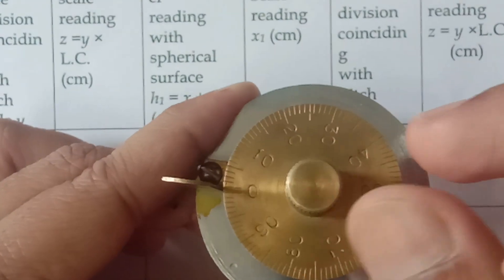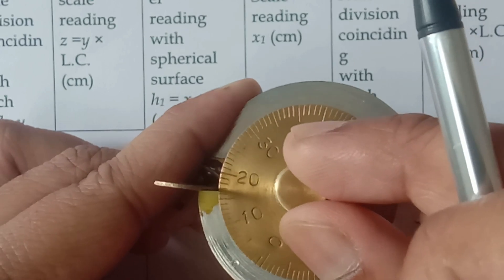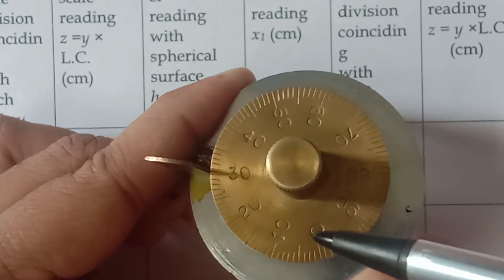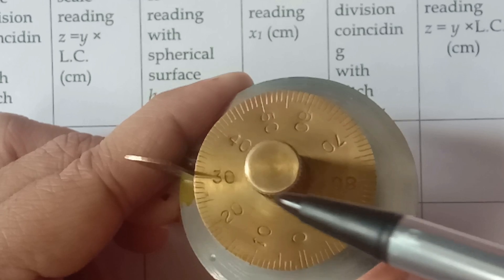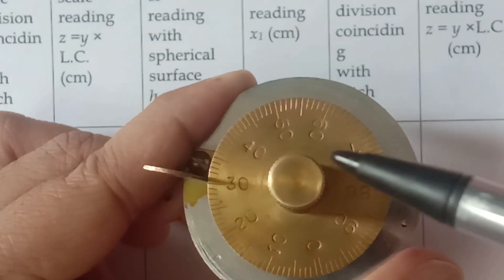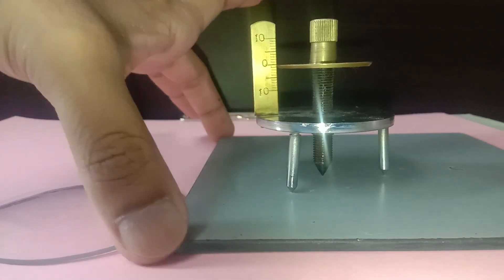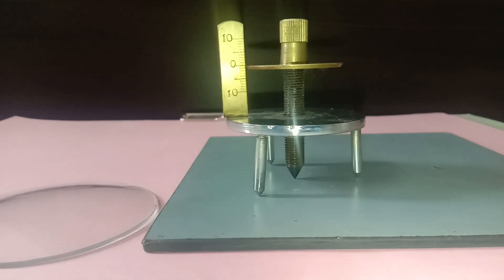If we start back at 0 and move in the anticlockwise direction and stop at 30, then the circular scale has moved by 30 divisions anticlockwise. In anticlockwise mode, the number displayed that matches the main scale is directly your y. But in clockwise rotation, y equals 100 minus that division. I am using the back side of a rectangular plane mirror as the flat plane surface.